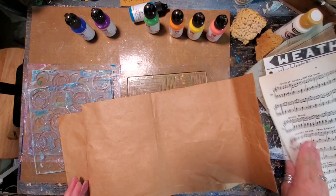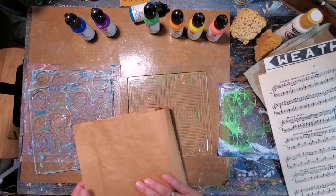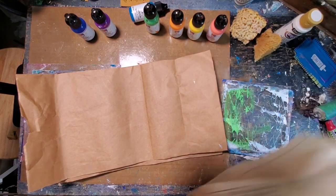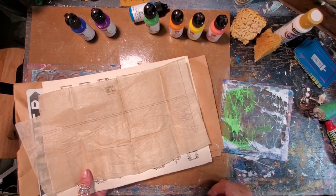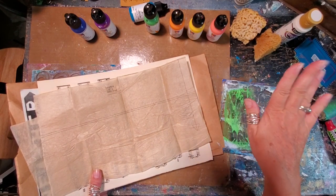I've got a music sheet - always have to have a good sheet of music in your pulls - and then I have these old paper bags that I think are going to make some really cool journal pages. This is probably going to end up being a junk journal, but for right now we're just going to enjoy the process of doing some pulls during my gel press play. I'm going to put my music on and off I go - I'll see you on the other side.